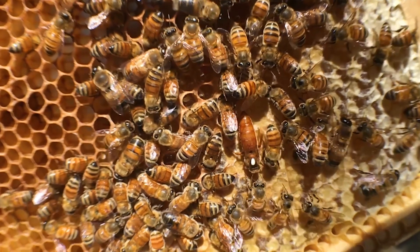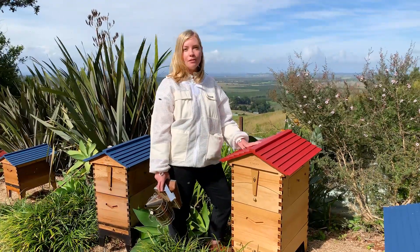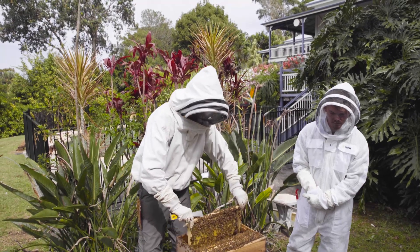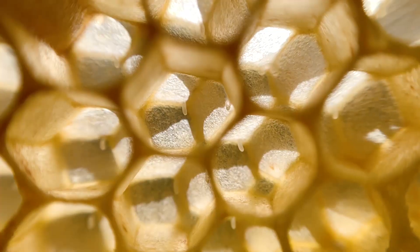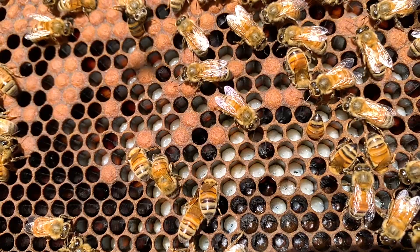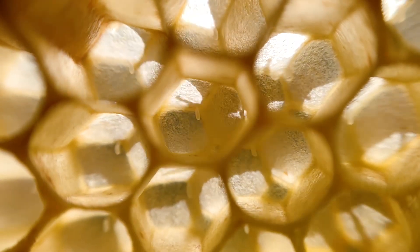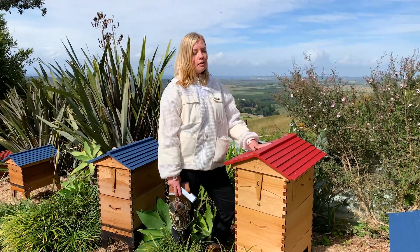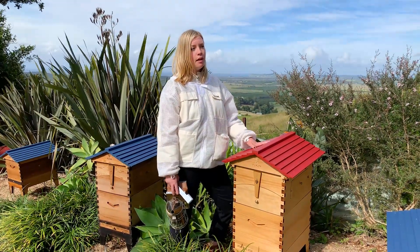Today we're talking about how to find the queen bee, and the fact is you don't always have to find her. A lot of people don't find her when they go and do their inspections, and that's okay. The best thing to do is just to check for eggs. Once you see eggs, you know you have the queen recently, because an egg only stays an egg for three days. So when you see eggs, you know you have a queen as of at least three days ago.